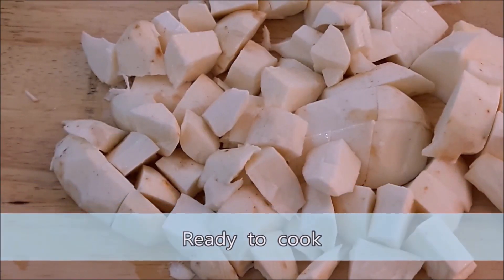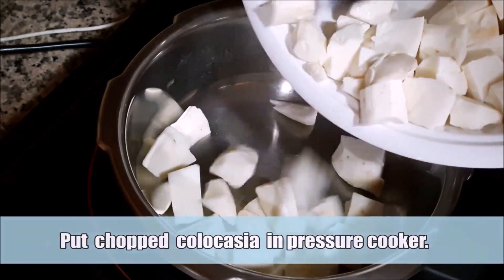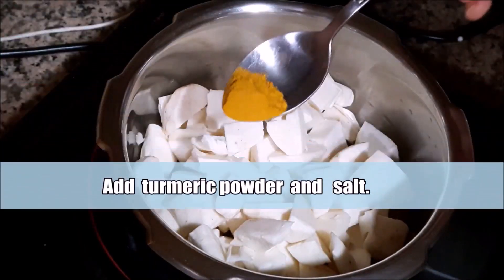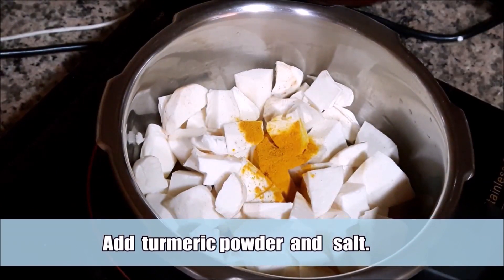Let us put the curry with the chicken, then stir the curry. Now add 1 tablespoon and put the pepper on it.